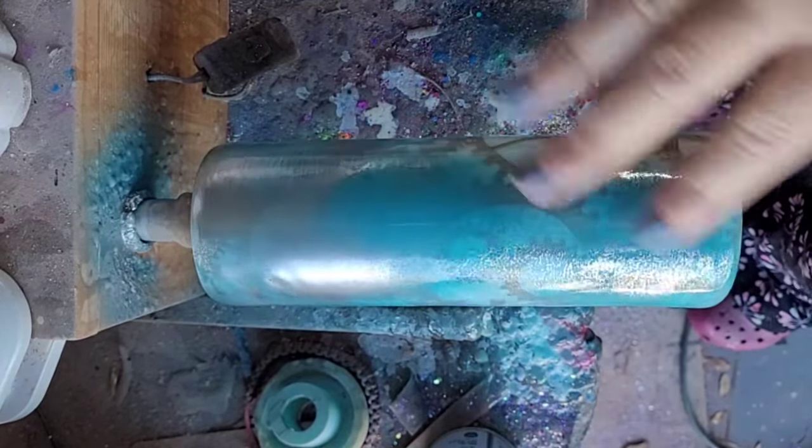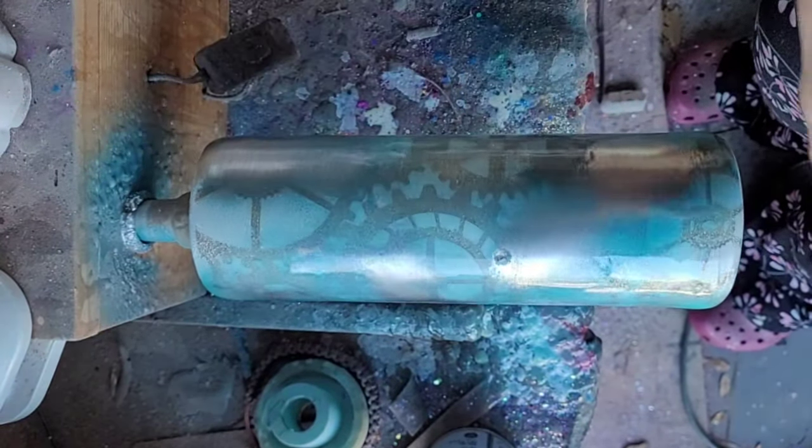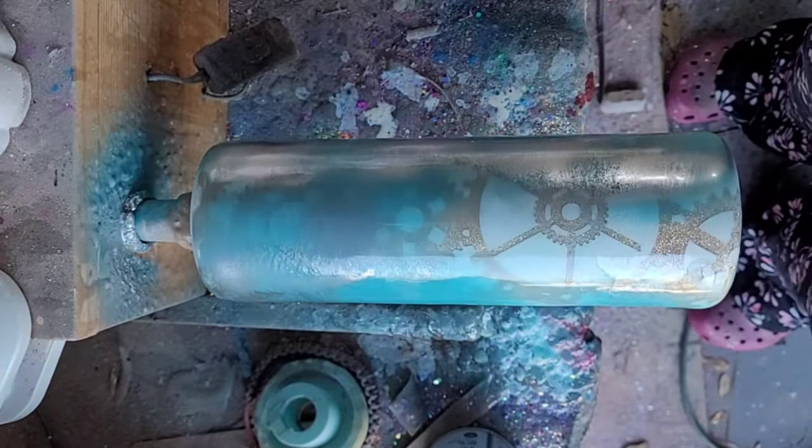We're going to let this spin and then when it's cured, go ahead and put a micro coat of epoxy over it. Then we can start playing with decals.